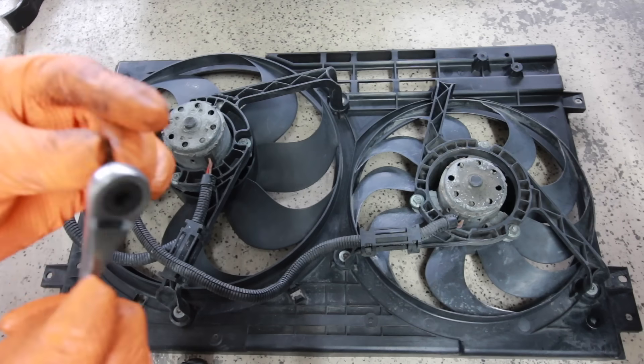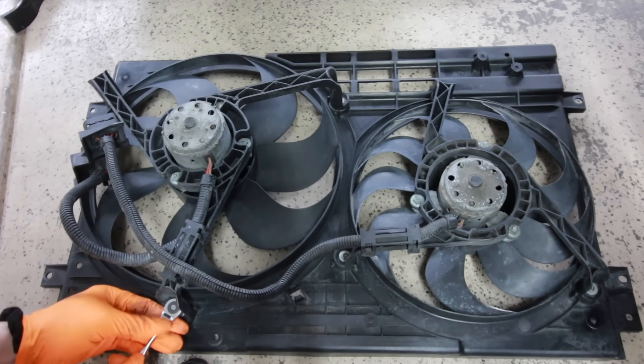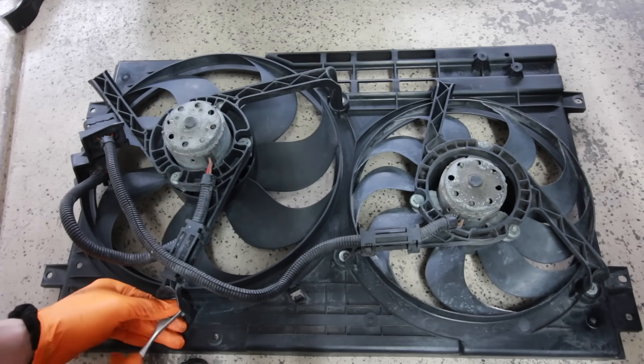Next is to tackle these two fans. A couple videos ago I did a bench check of these fans on the car with a power probe to make sure they still functioned, and they are working. However, I don't have a low speed for the fans, even though I replaced the fan control module.